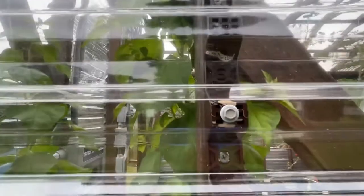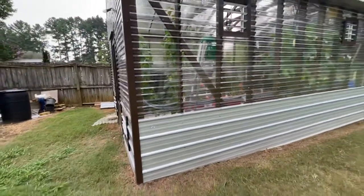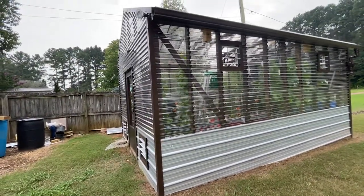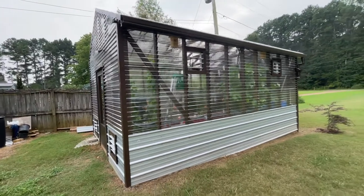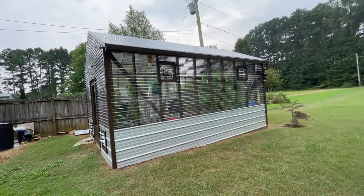Basically how you attach this stuff, you're going to drill a hole in each panel that's slightly bigger than the screw itself, then add your screw. This stuff actually moves as it gets cold and hot, so you want to give it room to expand and contract. So that was time consuming.